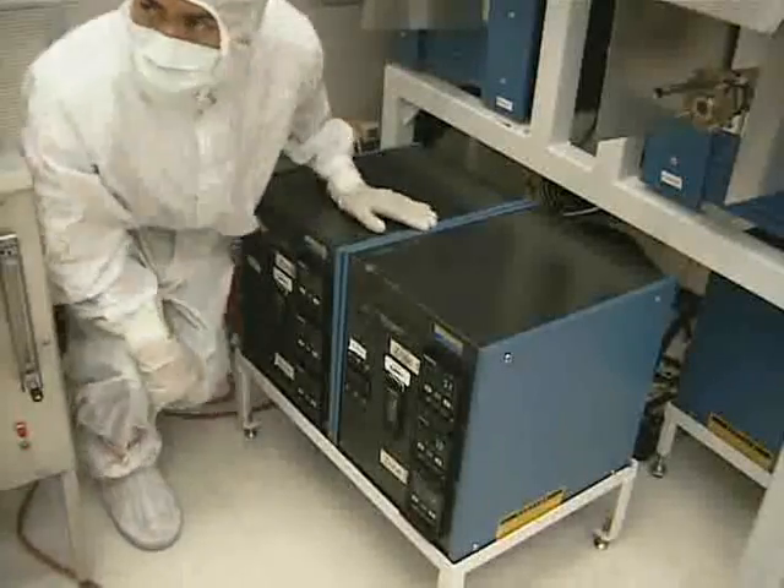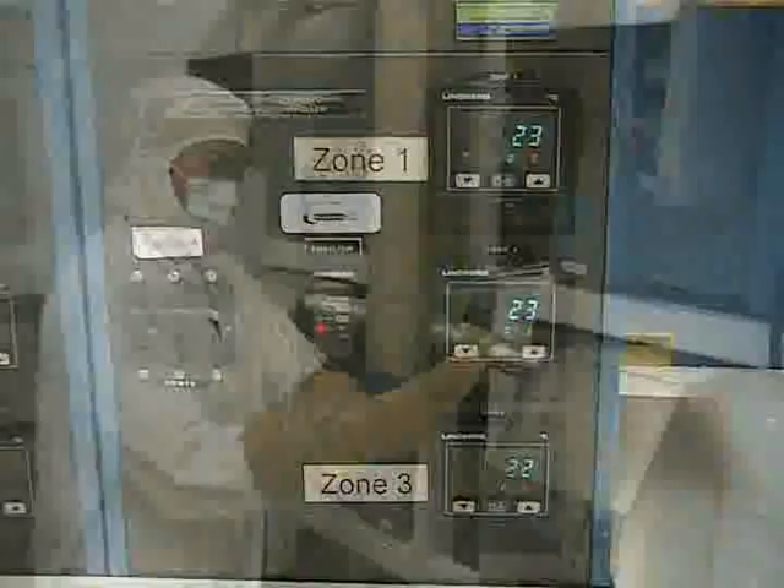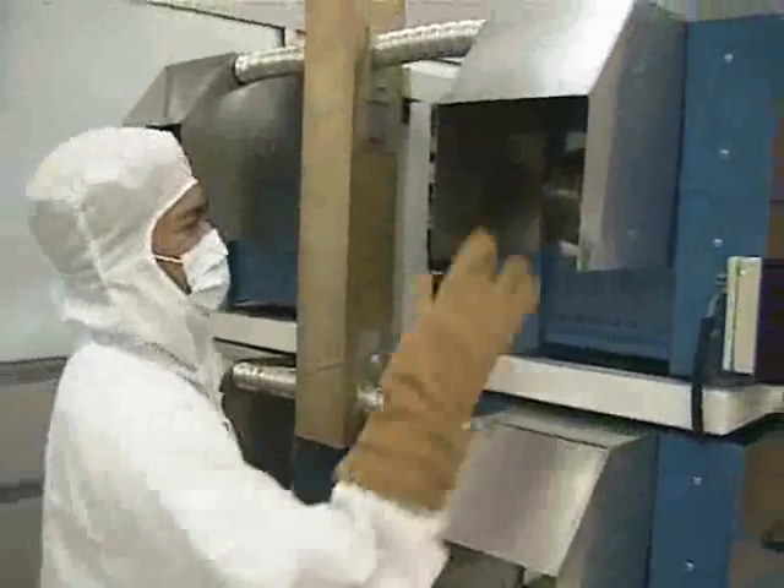When you've reached the end of your process, make sure that the temperature is about room temperature and the program is done. To remove the boat from the furnace, you simply need to reverse the loading procedure.